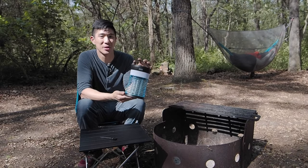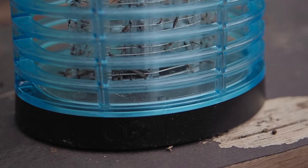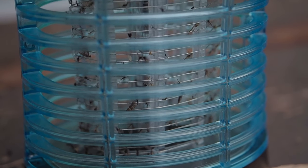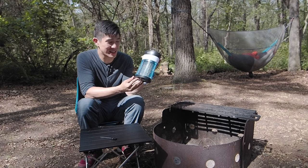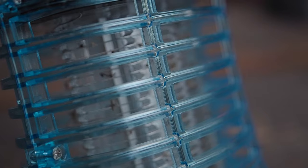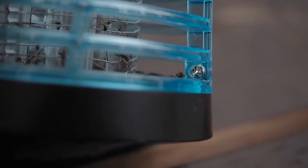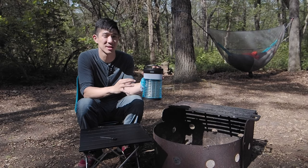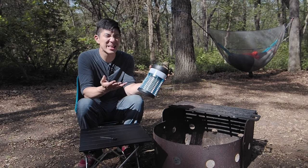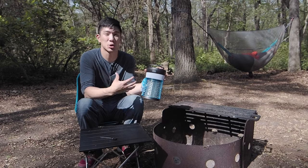We ran the mosquito zapper for a day and here is the result. I'm actually really impressed. I wasn't sure if we'd catch anything because of how quiet it's been here at the campsite, but looking at it now, there's easily 100 different mosquitoes and other flying things — I think a small moth in there as well. At night it was crazy, everything was attracted to this.